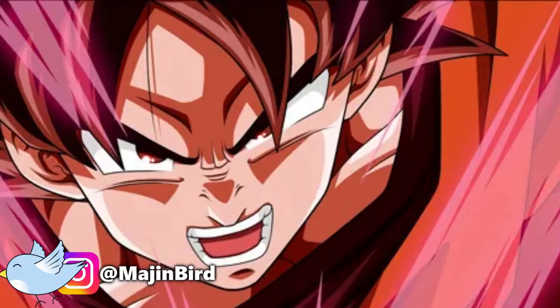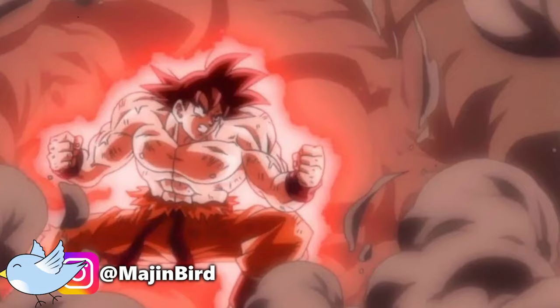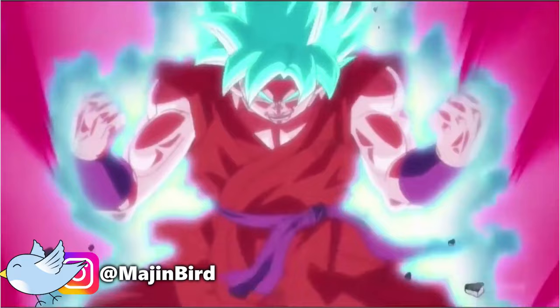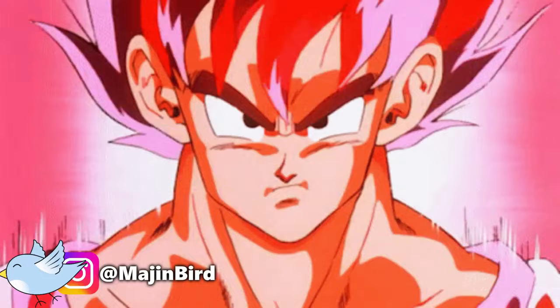Going back to the start of Dragon Ball Z, before the concept of the Super Saiyan was even brought up, Goku had another power-up technique that he relied on: the Kaio-ken. The Kaio-ken used to be Goku's go-to power-up. It could multiply his strength and speed in short bursts. It became largely obsolete with the introduction of the Super Saiyans, which is why it wasn't really used again until Dragon Ball Super. However, the technique itself is still pretty cool and deserves more attention.